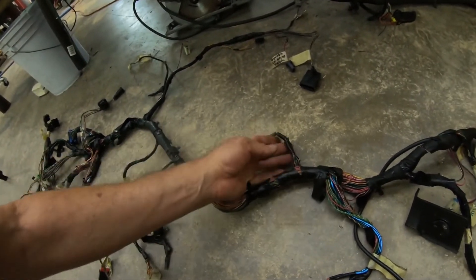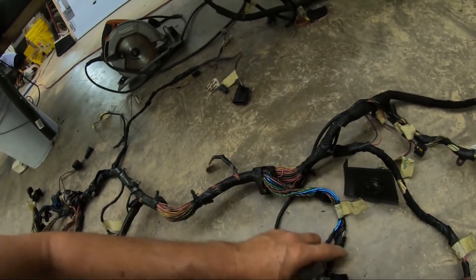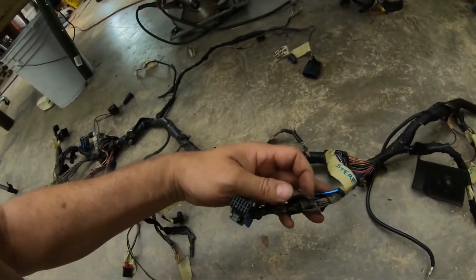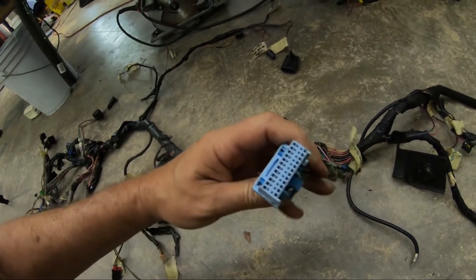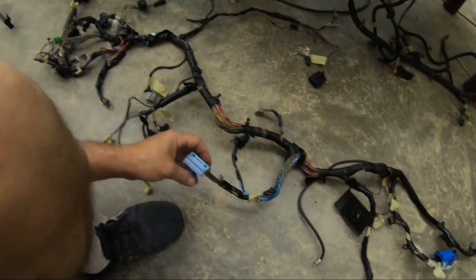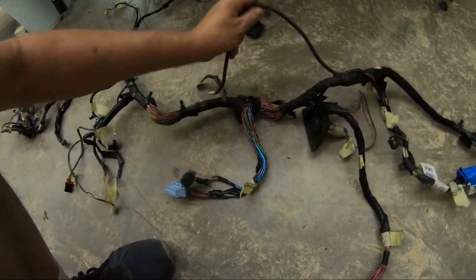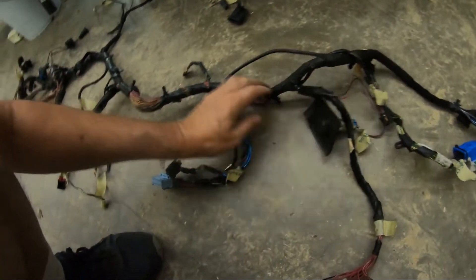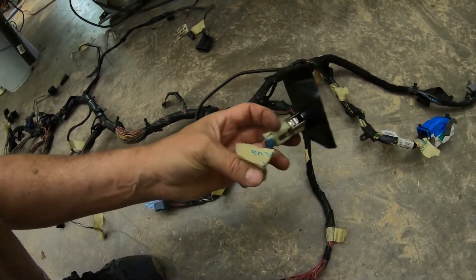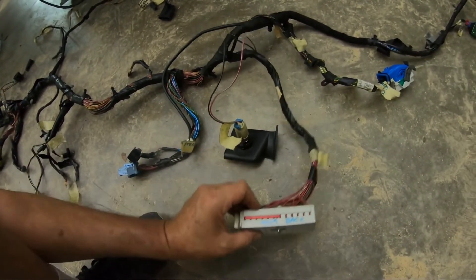Sliding down the harness further, we've got another ground. This one's labeled as the stereo — a black connector. This must be the stereo amplifier, because we already have the stereo way up there. And here's the radio antenna wire for it. Coming down here it splits — we've got a cigarette lighter connector and the back of the BCM.